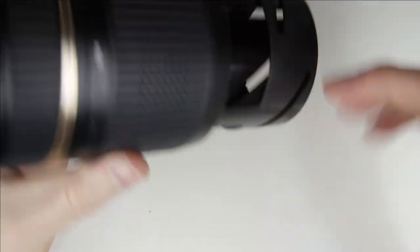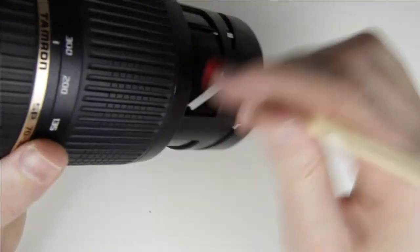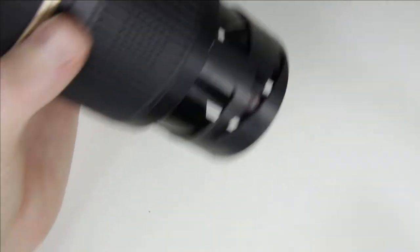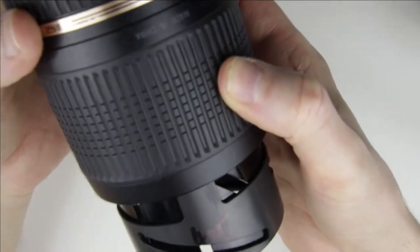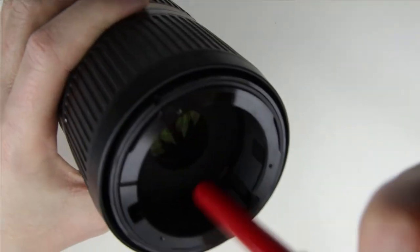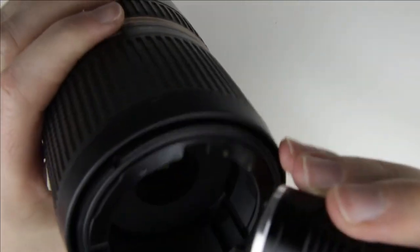Clean the front of the lens with a brush and an air pump. Check the surface of the lens with the flashlight to make sure it is perfectly clean.